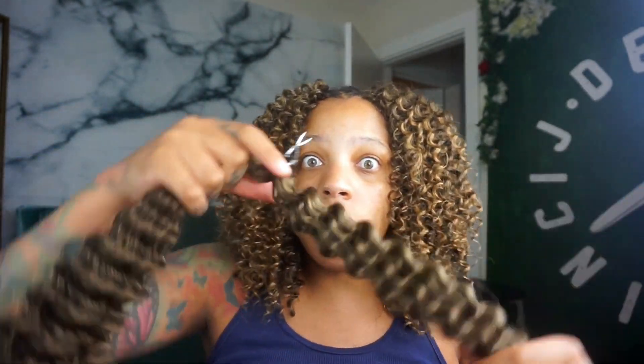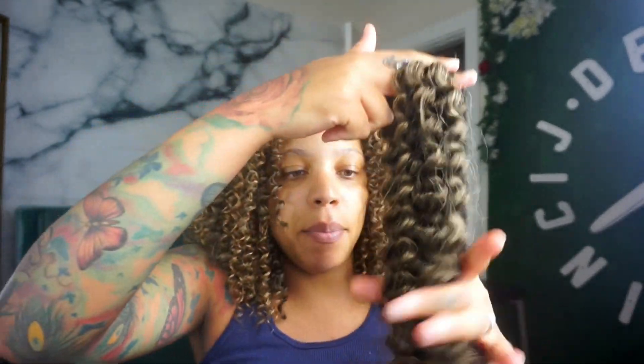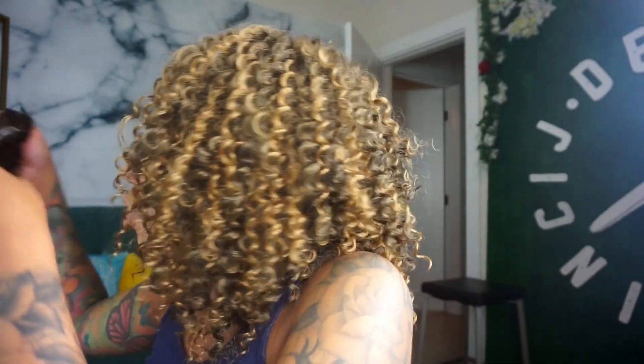So this is what it looks like when you unravel it. Let me just show you — this is super long. You could wear it long if you wanted to, but I just literally cut it in half, like that, boom. And then we have it just like this.